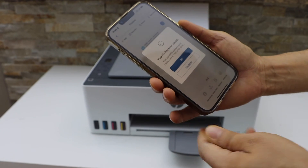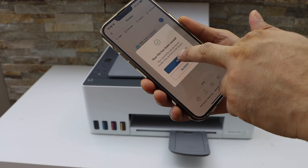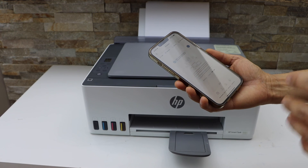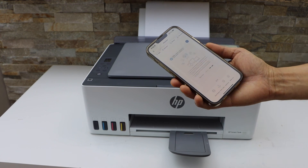On the next screen it will list the options for where you want to save the file — select any option you prefer. Once you are done, click OK. This way you can scan multiple pages and save them as a single PDF file. Thanks for watching.